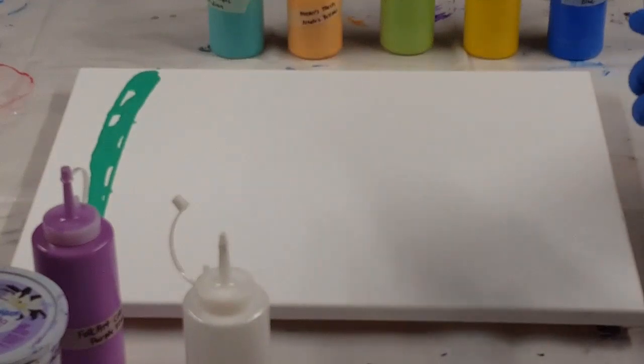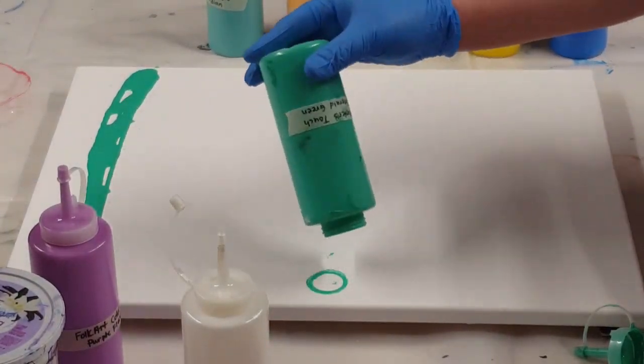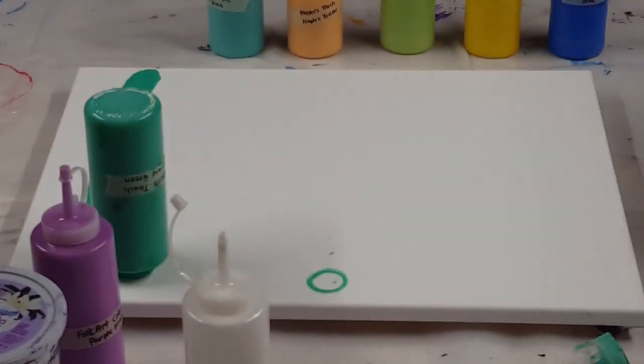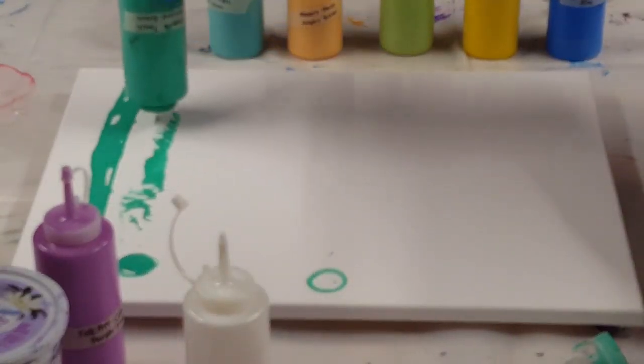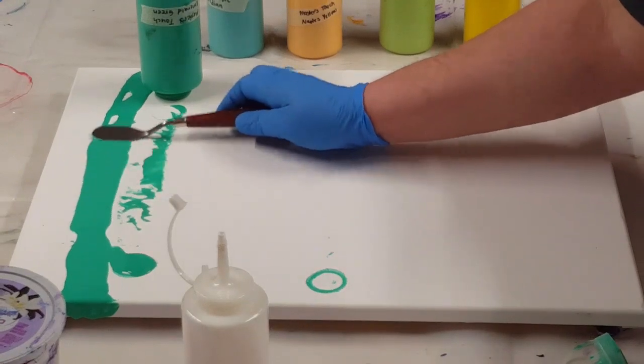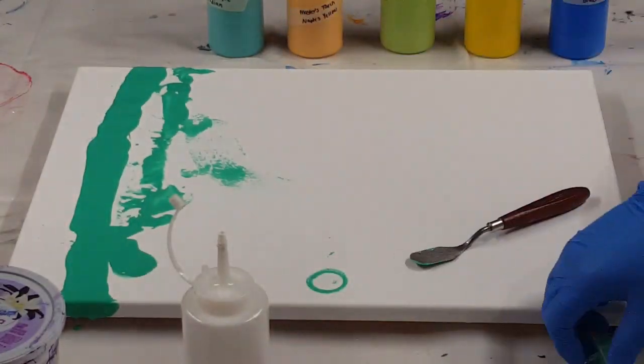I am working on a 16 by 20 canvas. I am using up some old paints. These paints have been sitting in my bottles for — some of them — six months to a year maybe. I'm just trying to get all my paints used up so that I can mix up some fresh paint.